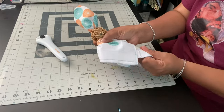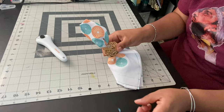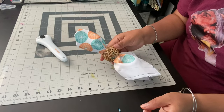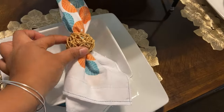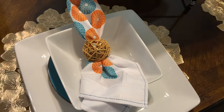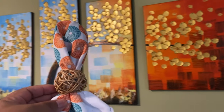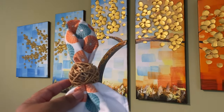This is the finished product. Thank you guys for watching this video. Leave a comment in the comment section if you like this design or have ever done it before. I appreciate you guys for coming back to Marcella's Way, and I'll see you guys again soon.